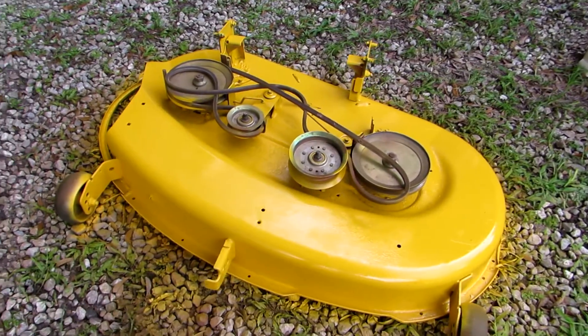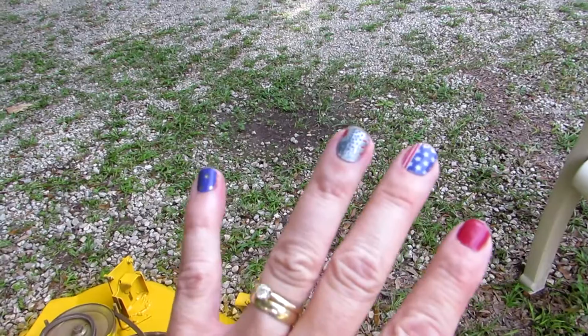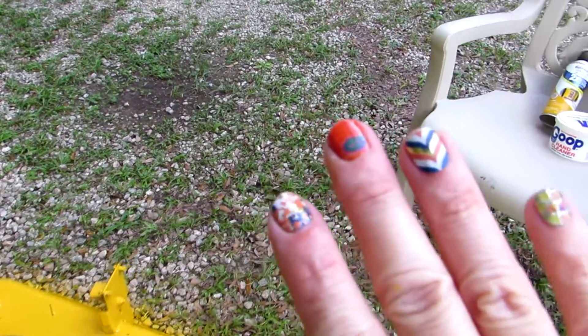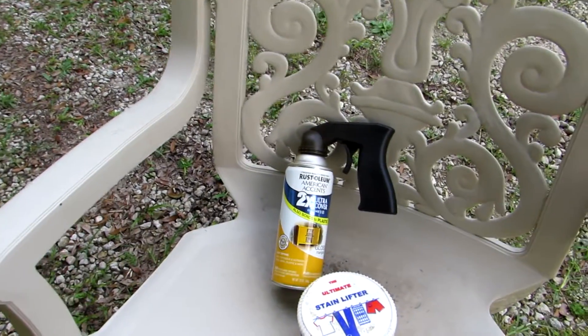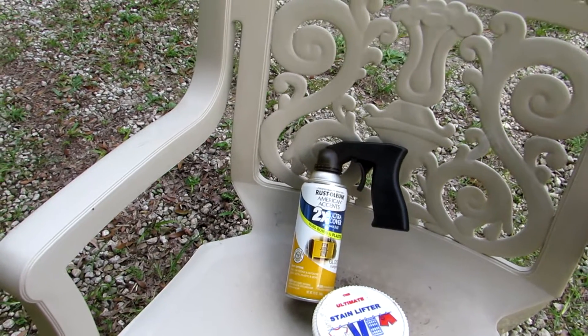It came off our old John Deere, but the problem was I got paint all over my jams. I should have taken a picture of them before I got the paint off. There's the spray paint — I got a little trigger thinking it would help me keep the paint off my jams, but I stuck my hand in the paint.